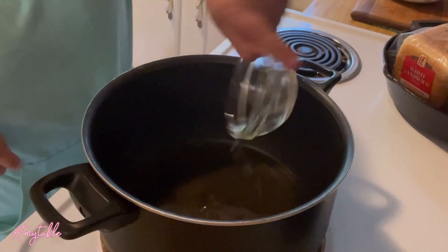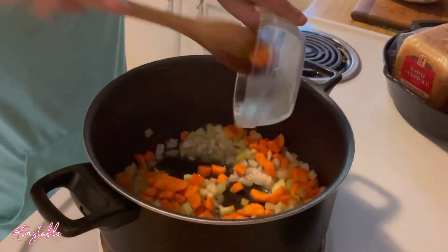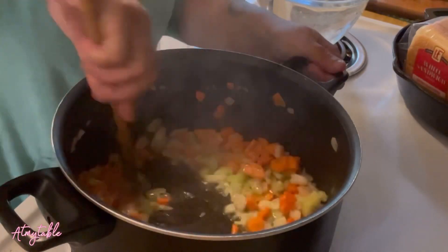Let's start out by adding olive oil to a preheated pan. Add your onions and let those cook for one to two minutes. Add carrots and celery, and let those go for just a few minutes.